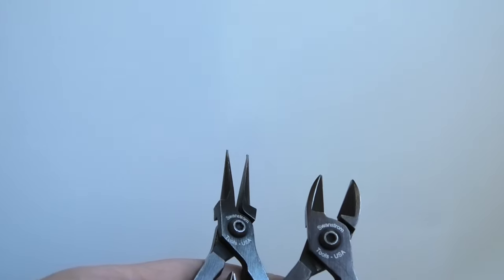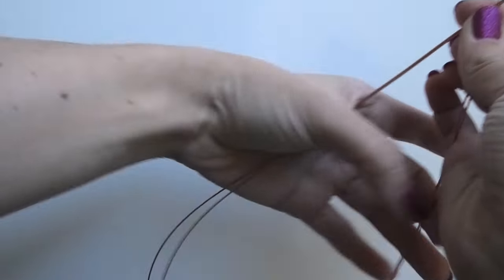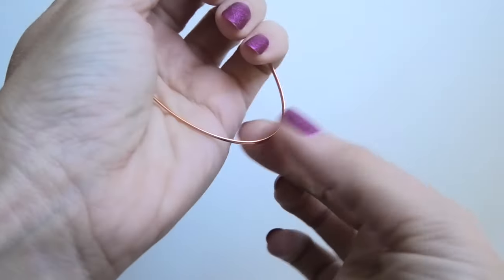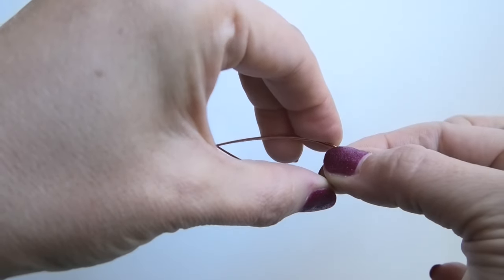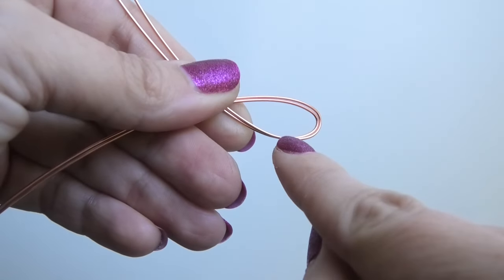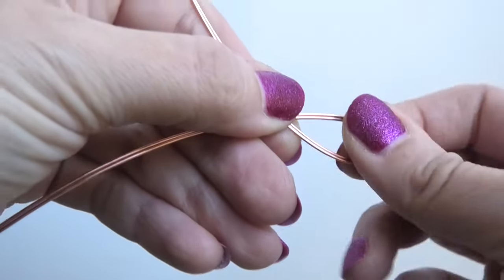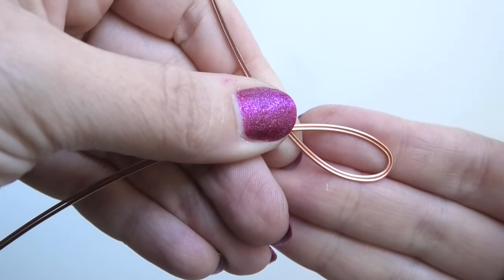The first thing we're going to do is hold both wires together and fold them in half just a little bit so we know where the middle is. Then bring them together right up against each other, and keep bending them as you pinch so they don't move out of place. If they start to crisscross, just press down on everything to keep them lined up one right next to the other.